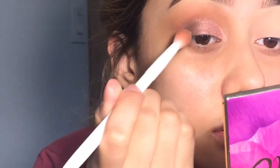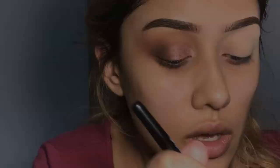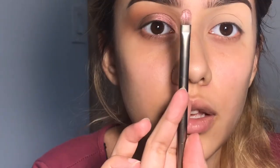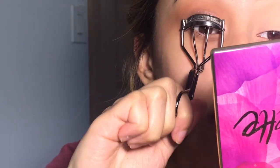I'll be putting this color, putting some right here, adding some more and fixing that up a little. Now I'll be curling my eyelashes and putting on my Smashbox Full Exposure mascara.